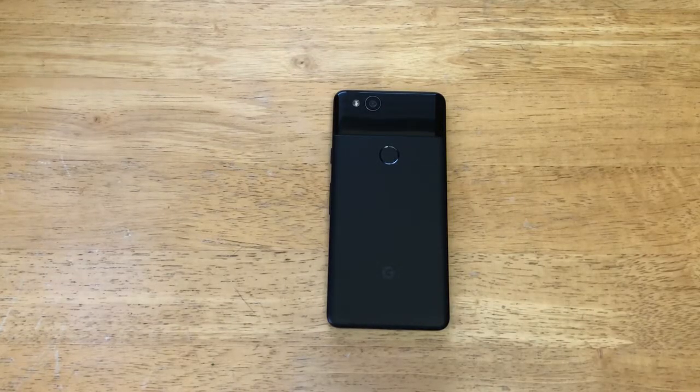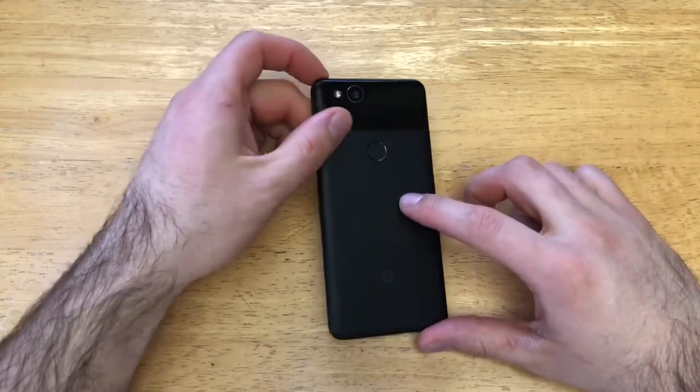Hello guys and gals, welcome to one of how to smartphones tutorial videos on the Google Pixel 2. If you guys find this video helpful, be sure to leave me a thumbs up. And if you guys like to see other helpful tips and tricks, other tutorials on the Pixel 2, go ahead and check out that playlist in the description below. In this video, I'll be showing you guys how to set an alarm, how to turn it on and off, and different settings that go along with it.